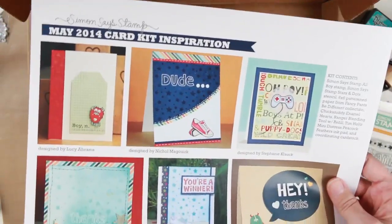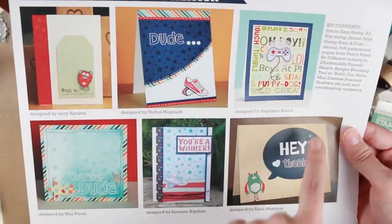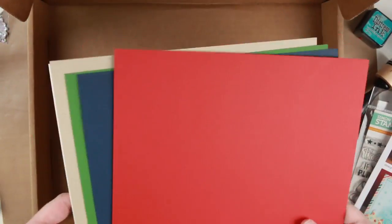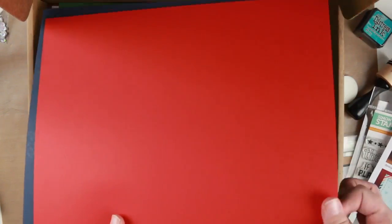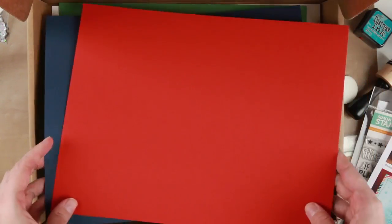And then we have the card kit inspiration with a lot of beautiful male cards. And we got some card stock — some white marshmallow, basil, some Nina, I think this is Nina Desert Storm, and then we have a green, a blue, and a red. By the feel of the texture I think this is all from Simon Says Stamp's own brand.